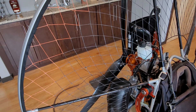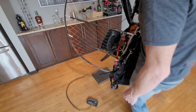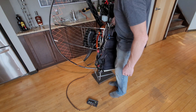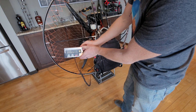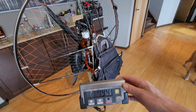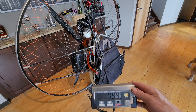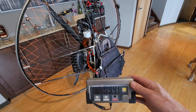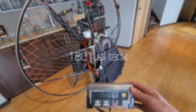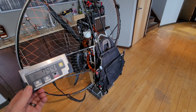I think we're complete enough to get a final weigh in. I'll be happy if she's below 80. It's below 80 — I'll take it. That's with a lot of compromises for fun and comfort: the smoke system, the harness, larger frame, larger hoop, larger prop, heavier gearbox. We only gained 4 pounds. I can work with that.